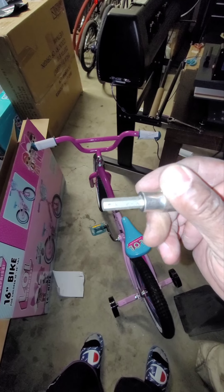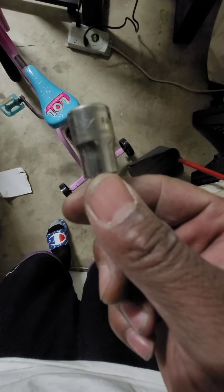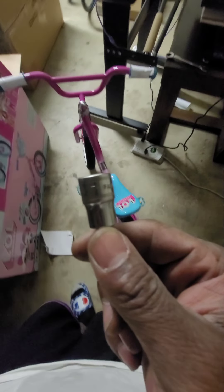So this here is a hex head, or Allen key. And this one — let me turn the light — this is a seven; if you can see the seven. It's a seven, and it should be a five. Allen key. And there you have it — have yourself a bicycle. Thanks.